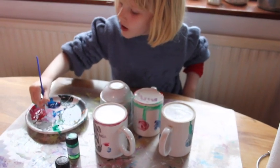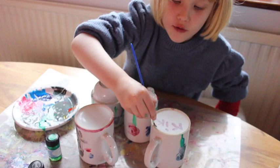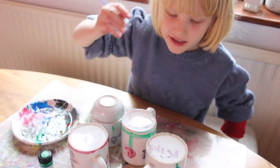I think we have four beautiful gift mugs. Well done! So if you know what paint you're using, then you know how long to leave it — okay?